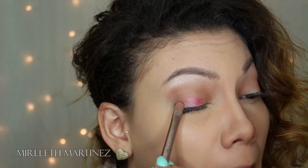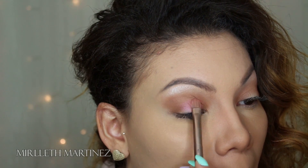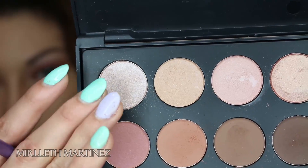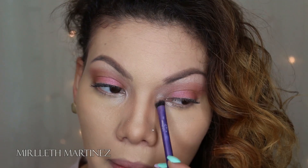Applying this very beautiful pink shimmer shadow, I'm going to put that on the center of my lid where I left it clean, just concentrating on the center of the eye. Then going back with a shimmery shade, I'm applying that on the inner corner of my eye just to even out the highlight.